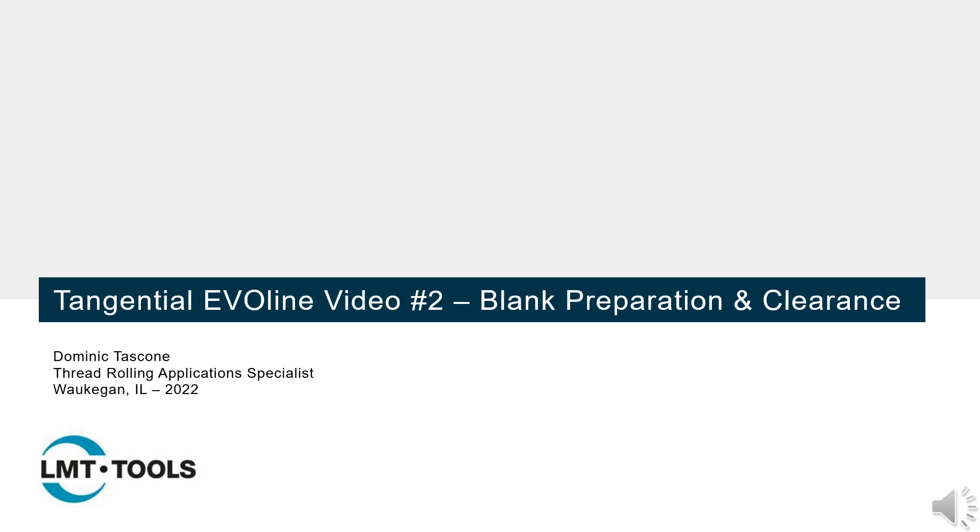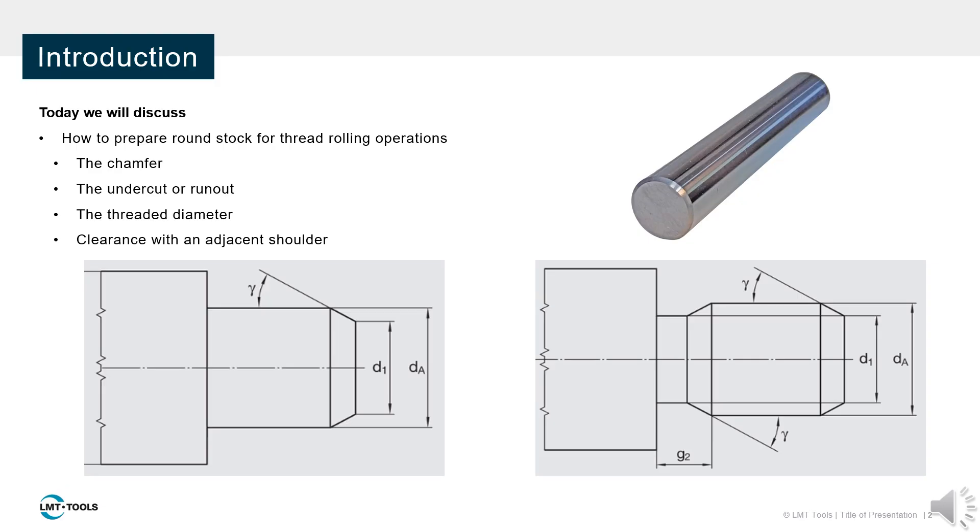Hello everyone and welcome. This is the second installment of our Tangential EvoLine training video series focused on blank preparation and clearance. Today I will be explaining how your material should be prepared for the thread rolling process.